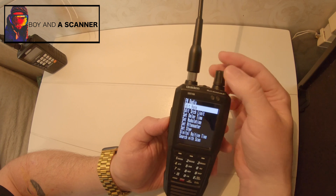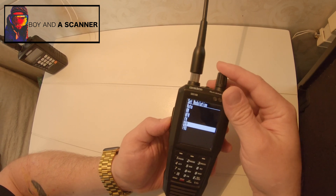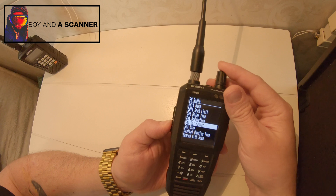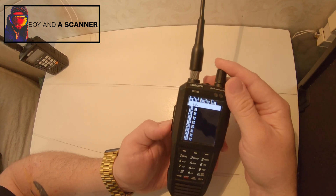What I've done is I edited the name to FM radio. I've set the modulation to WFM. The attenuator is on. Set step is on auto. Digital waiting time is zero.